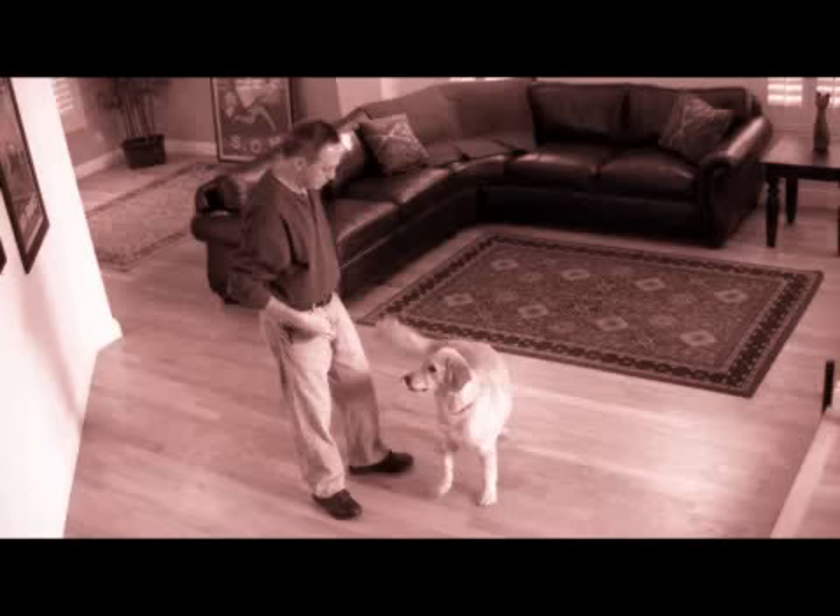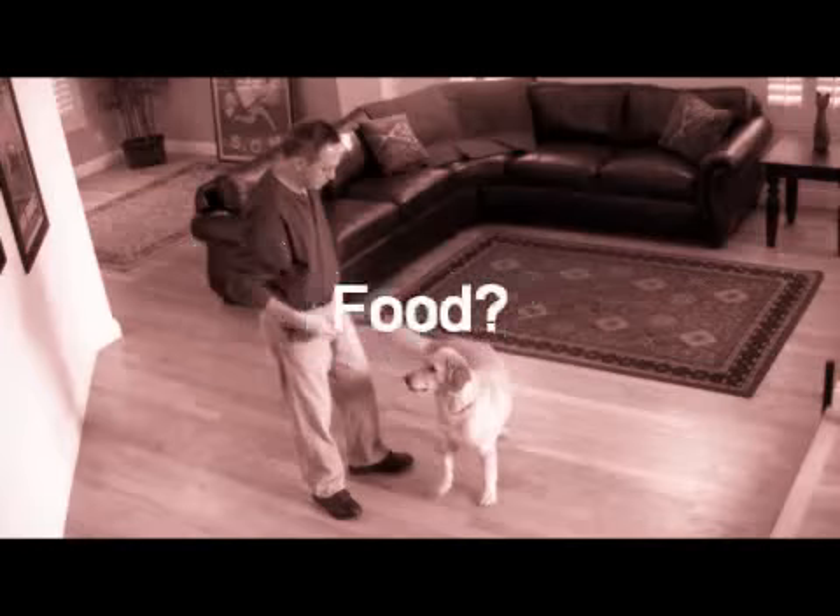Teaching your dog to spin on command is probably one of the easiest tricks you can teach him. What you're going to do is figure out what motivates your dog, either food or a toy, then move your hand in a circular movement and encourage your dog to follow your hand. As your dog follows your hand, repeat the command: spin.